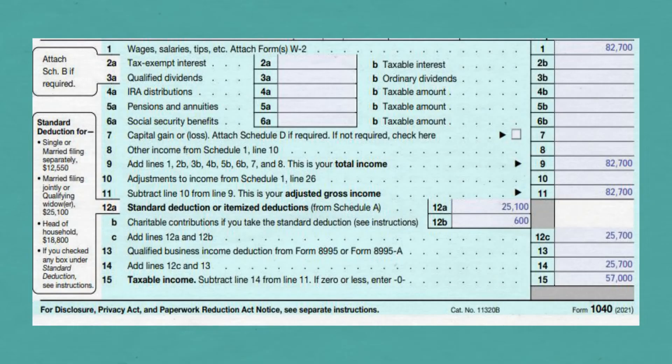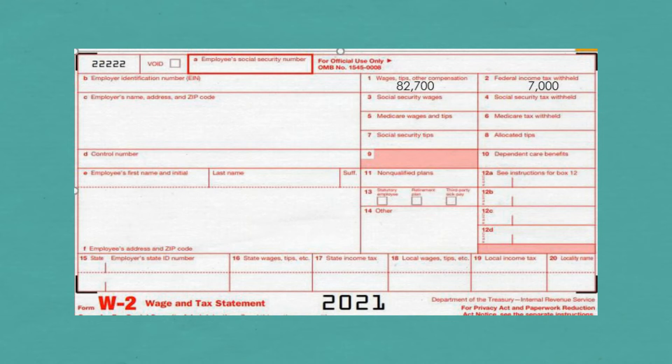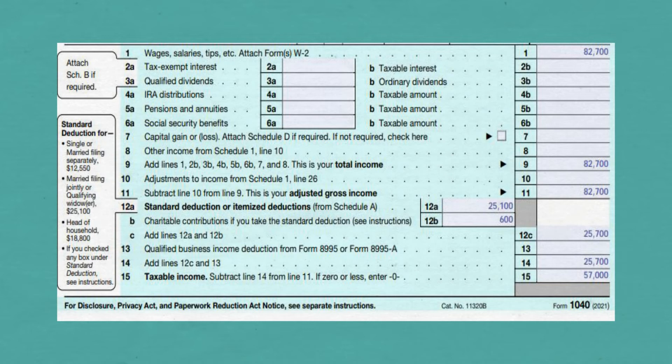On Line 1, put your wages. You can find this information in Box 1 of the Form W-2 that your employer sent you. Add the two amounts from both your W-2s and put that on Line 1. Carry it down to Line 9 and Line 11, as you have no other income or adjustments.